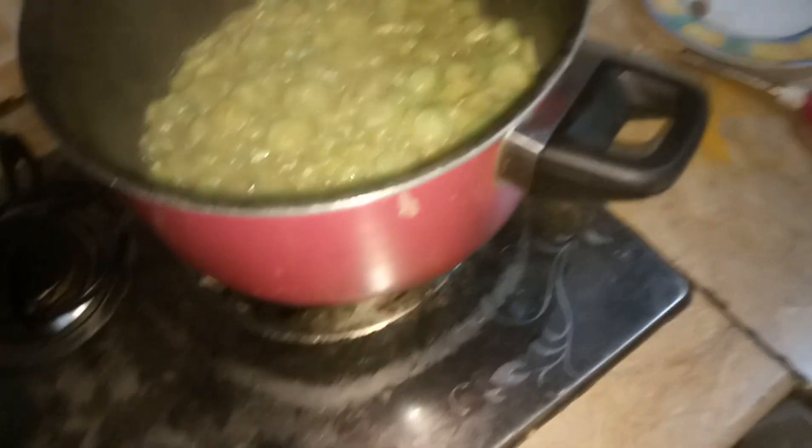We are getting ready now. This corgate is getting ready now and we will add tomatoes in it, some chopped tomatoes.